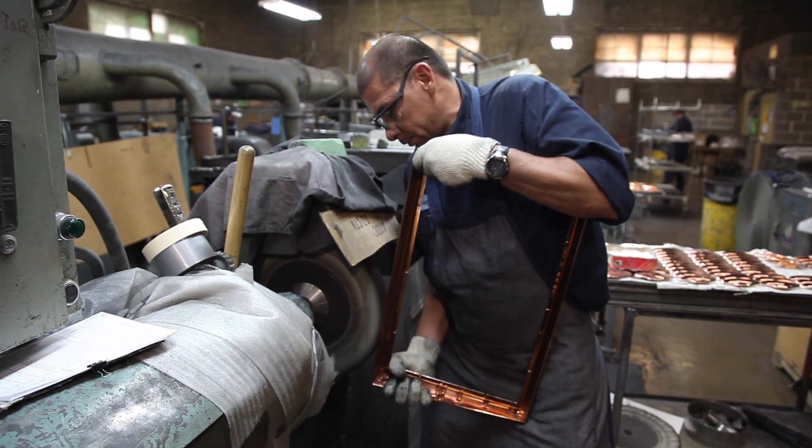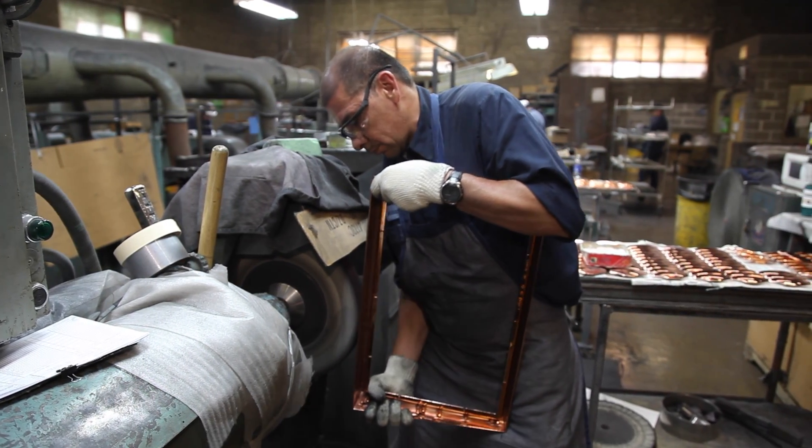After copper plating, we buff the copper to fill in any small holes that are left in the material itself.